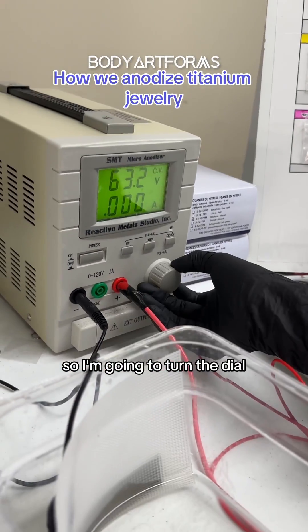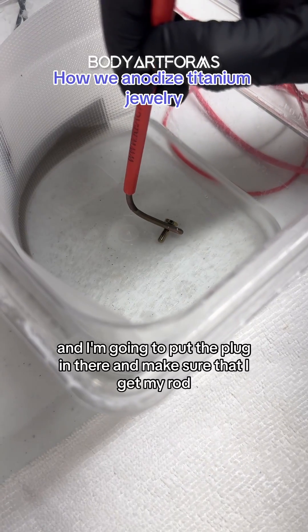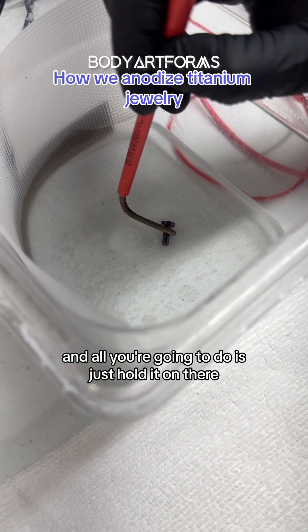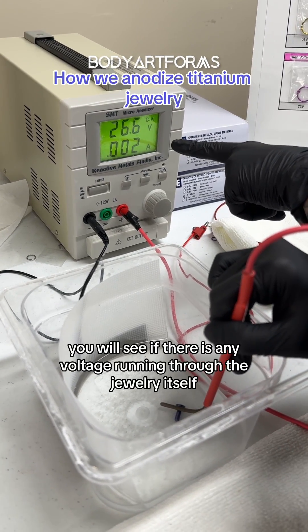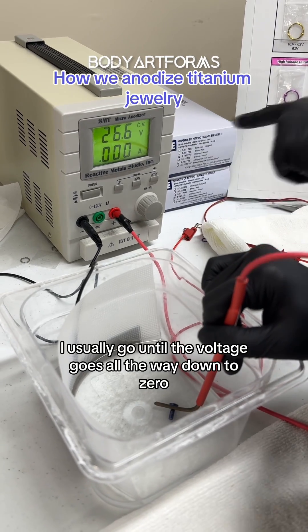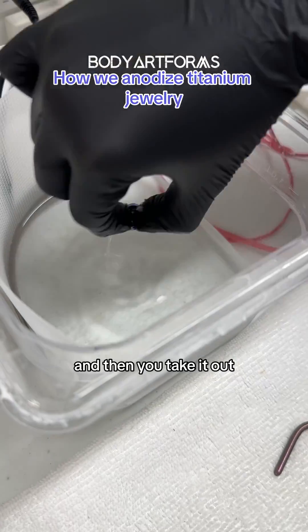So I'm going to turn the dial and I'm going to put the plug in there and make sure that I get my rod — and all you're going to do is just hold it on there. When you're doing this, you will see if there is any voltage running through the jewelry itself. I usually go until the voltage goes all the way down to zero and then you take it out.